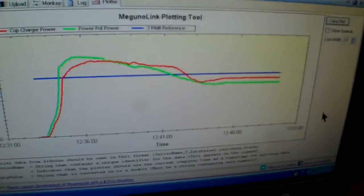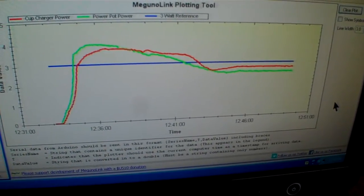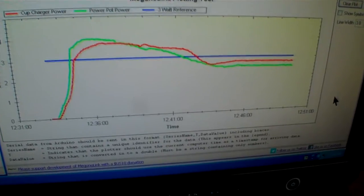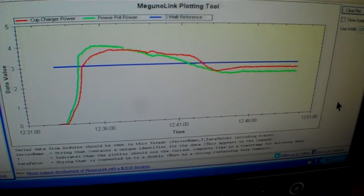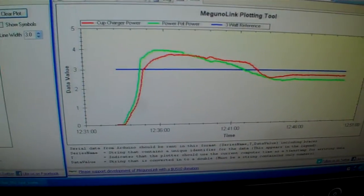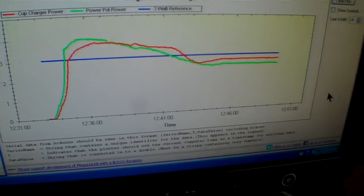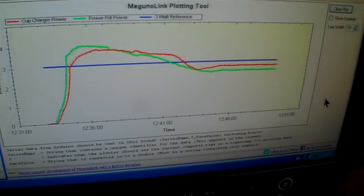What we have going on here with this chart: the red line is the output power from the cup charger, and the green line is from the Power Pot. There's a blue line right there — that's a reference, a three-watt reference line, so we can see if it's producing more or less.